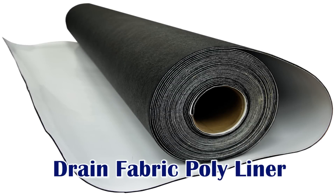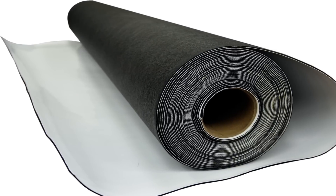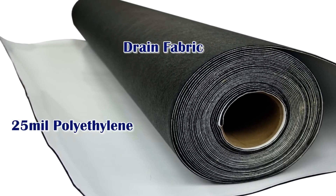Drain Fabric Poly Liner by Emicol is an exceptionally durable liner for crawlspaces. It has an extremely tear-resistant 25 mil polyethylene layer to block mold and mildew causing moisture, with drain fabric fused directly to it to form one strong, easy to install liner.